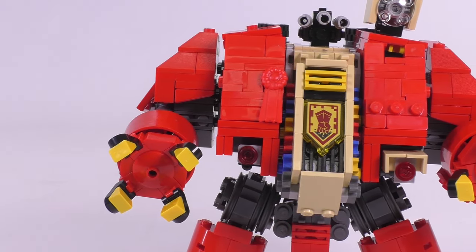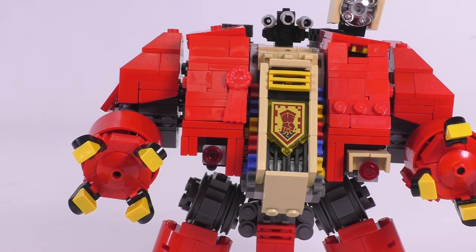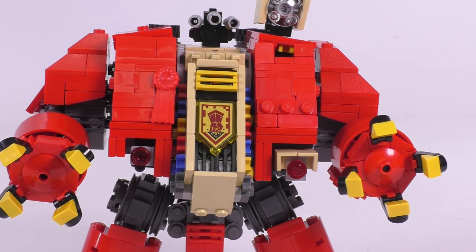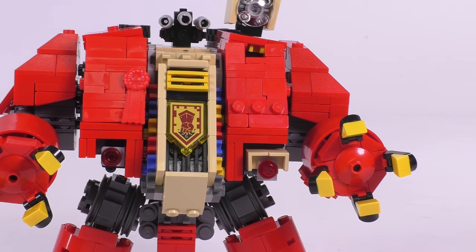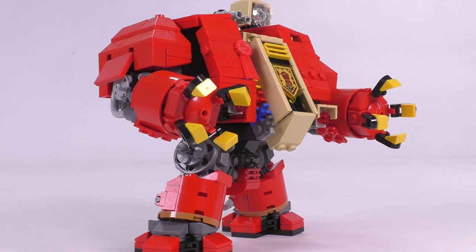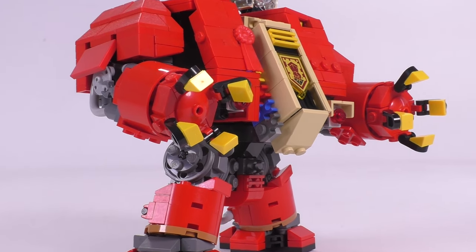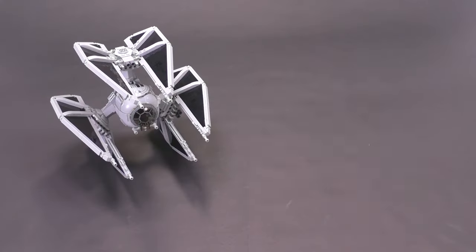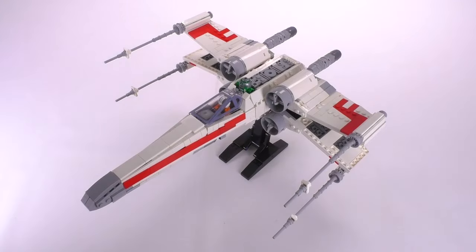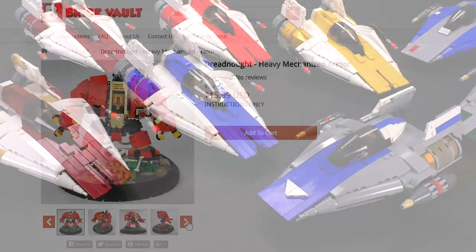There is so much more to get into in terms of the universe that these guys dwell in, but long story short, they're just a little bit more than that of a cool-looking mech, which they also are. Anyways, if you guys are familiar with some of the other custom builds that go up in our web store, you might recognize this build style. This comes from Jarek. He also designed all of these other ships. And just like them, you can find the building instructions at our web store.